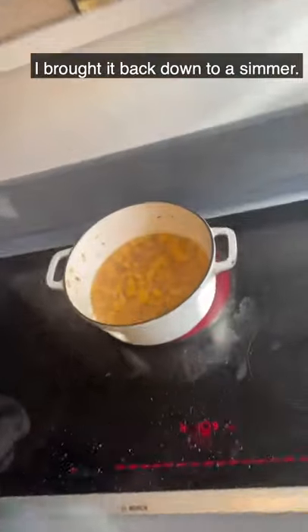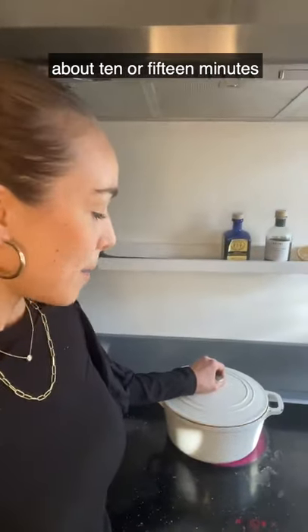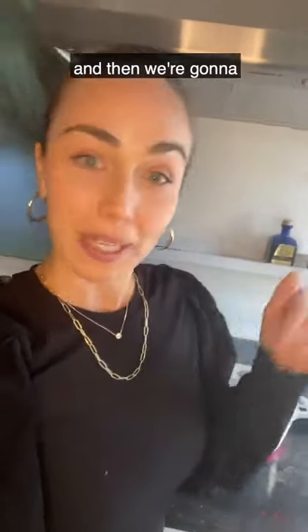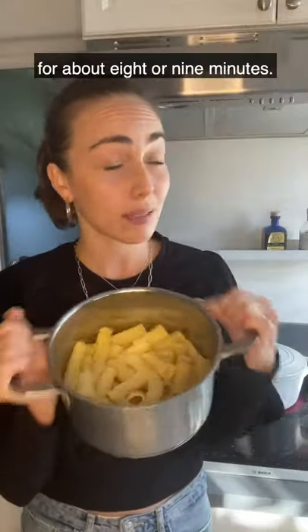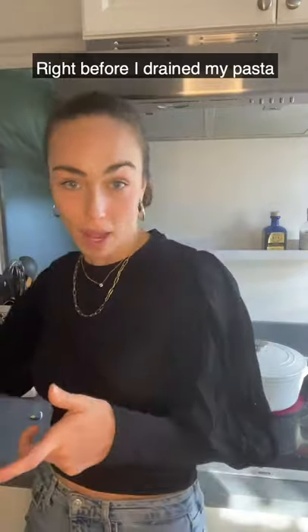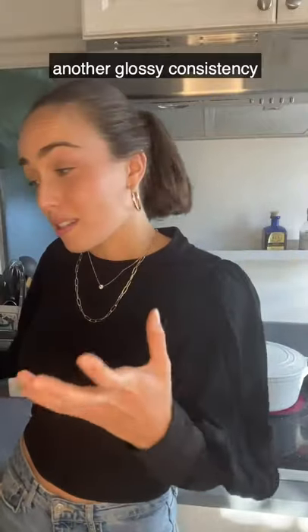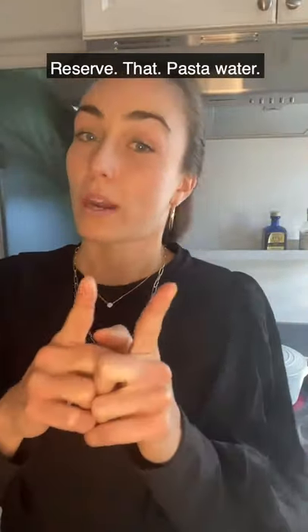It was just boiling and I've brought it back down to a simmer — see how it's just barely covered with water. I'm going to cover it and wait about 10 to 15 minutes until you can pierce it through with a fork, so you know it's completely cooked through, and then we'll blend it all up. In the meantime, I've made some rigatoni, cooked to al dente — about eight or nine minutes — slightly undercooked because we'll add it back to the sauce and it'll continue to cook. Reserve that pasta water — right before draining, I pulled out about one cup. This will add a glossy consistency once we throw the sauce in with the pasta. Don't forget to reserve it.